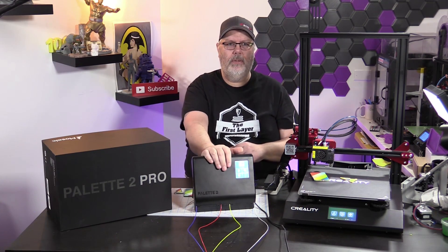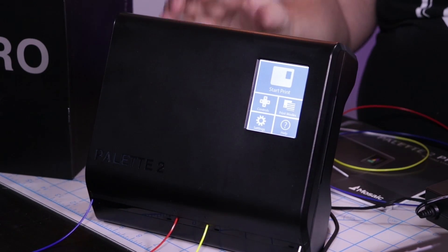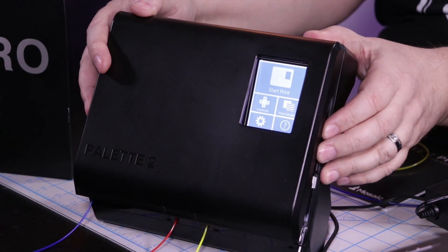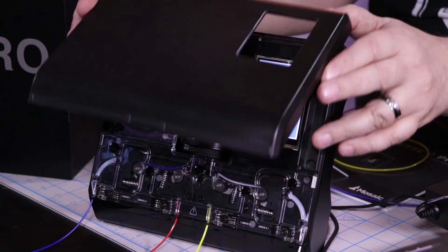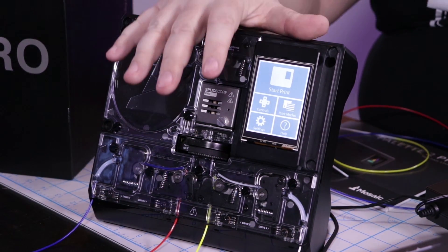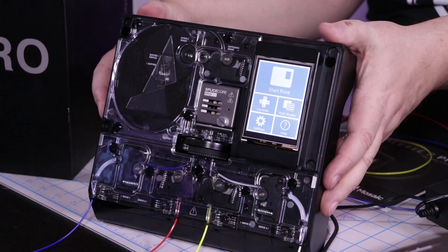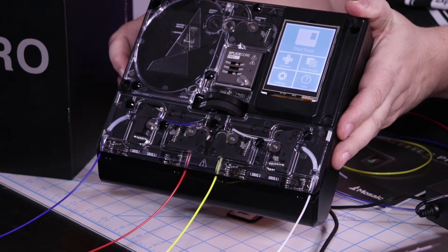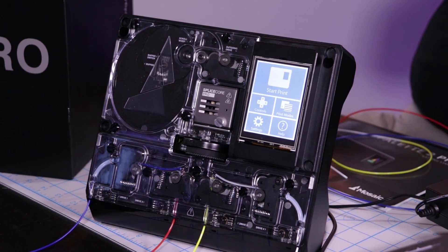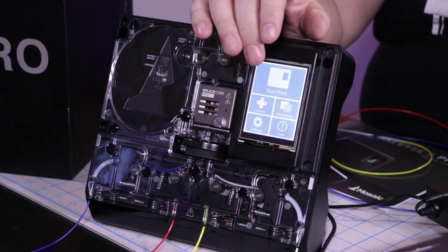Let's get a quick closeup of the machine. We'll turn it so you can see it a little bit better — I'm trying not to wash out the screen. It's a fairly small unit, not very big. It comes with mounting hardware and also has a magnetic cover that you can take on and off. Inside, you can see there are four lines of filament that come into the Pallet — our blue, red, yellow, and white. When you set the machine up, it has a beautiful little touchscreen that guides you through everything you need to know.